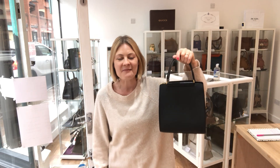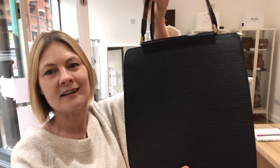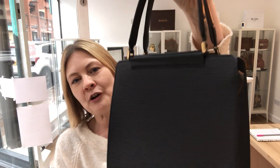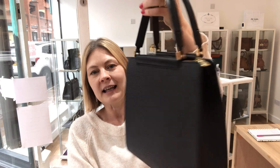Hiya, welcome back to Arm Candy. Glad you could join us today because we've got an absolute stunner to show you — it is of course a Louis Vuitton Figurine size PM in epi leather black, and it's gorgeous.